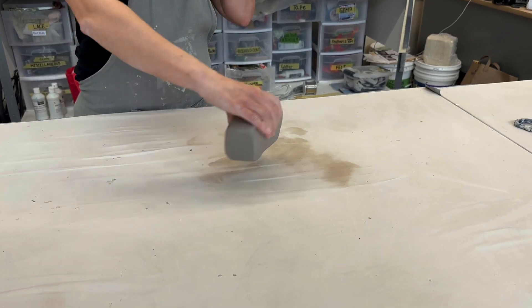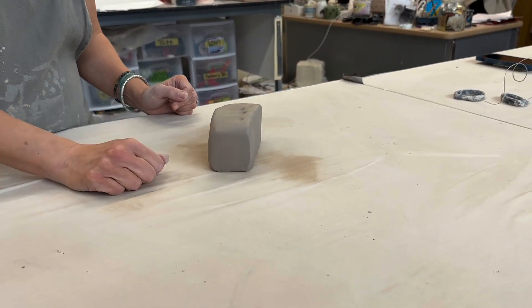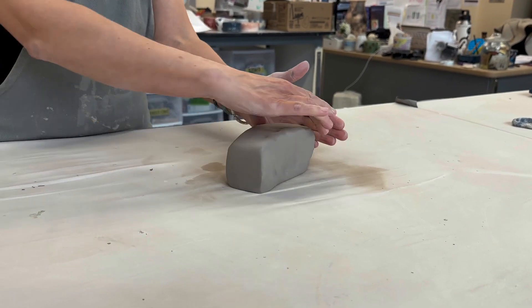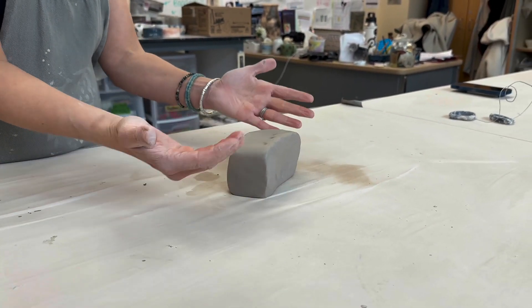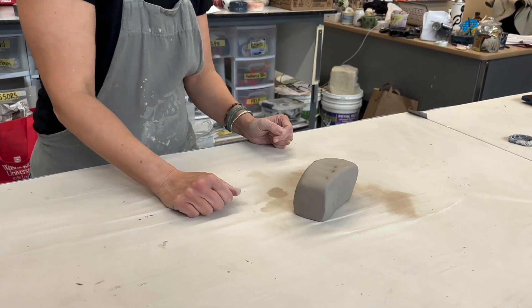Now that I have a brick of clay, I want to look at the ends. On the short sides it looks like a square. I'm going to place this clay so that the long side is facing me and the two short ends are on the side.